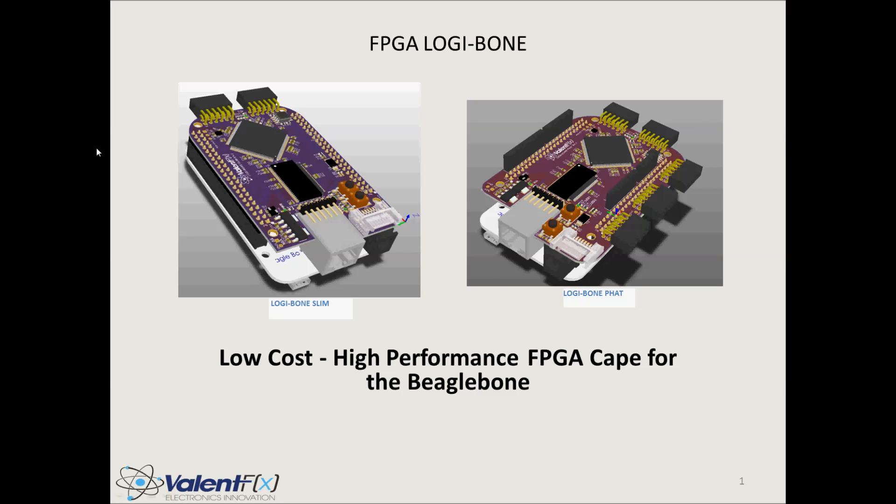Hi there, I am Mike Jones from ValentFX and I am here to introduce you to the FPGA Logibone, which is a low-cost, high-performance FPGA cape for the BeagleBone, which I'm entering into the cape contest.